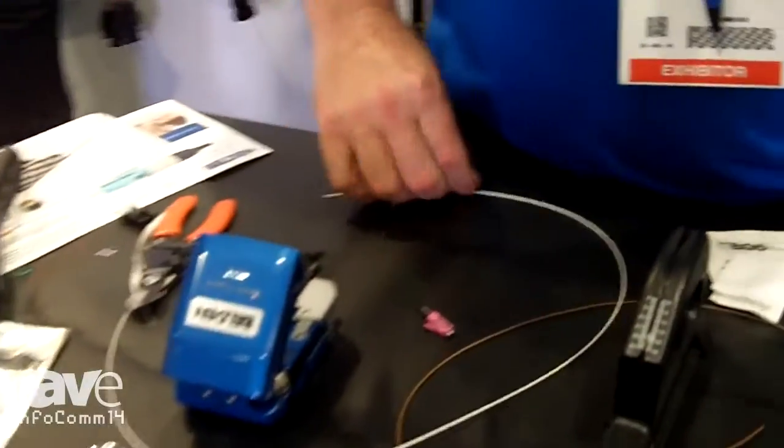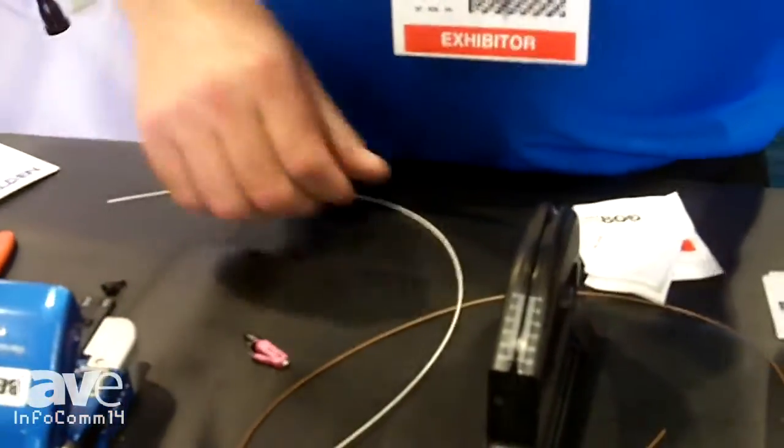I'm Warren Chornhouse with Belden. I'm the broadcast AV specialist for Belden, and what I'm doing today is a field termination fiber connector. I'll start by preparing the fiber.